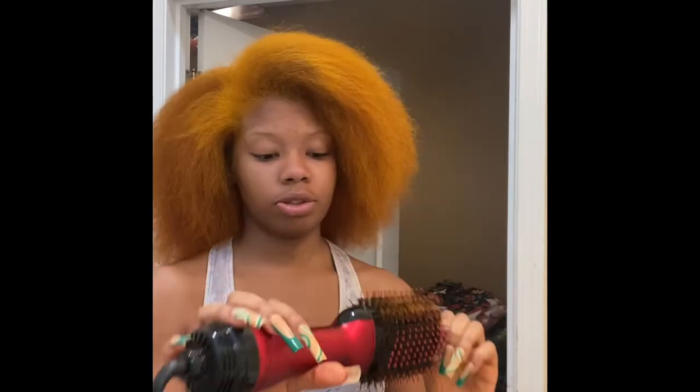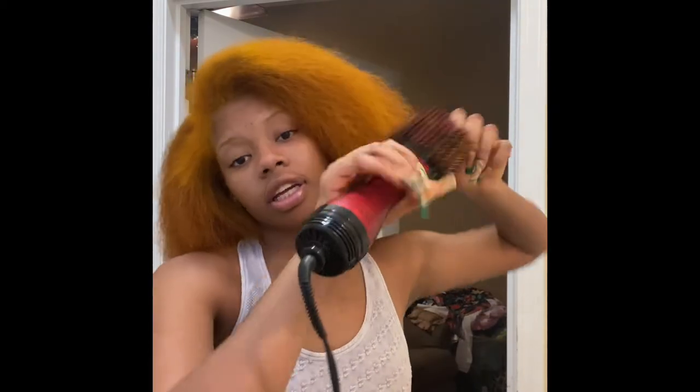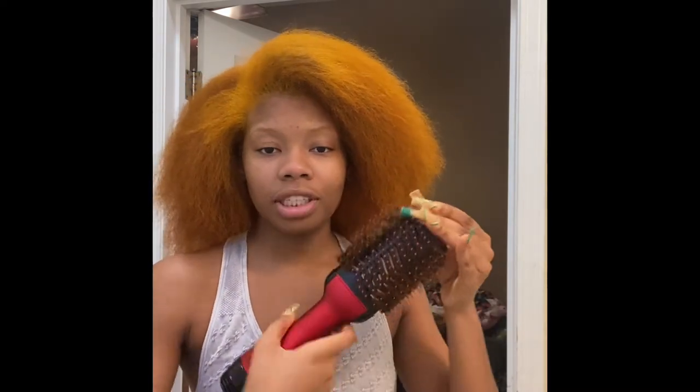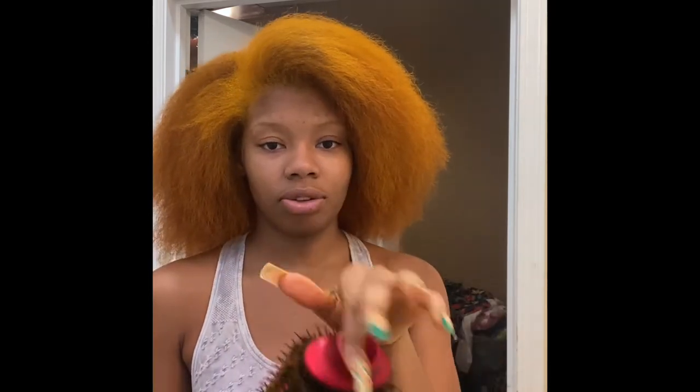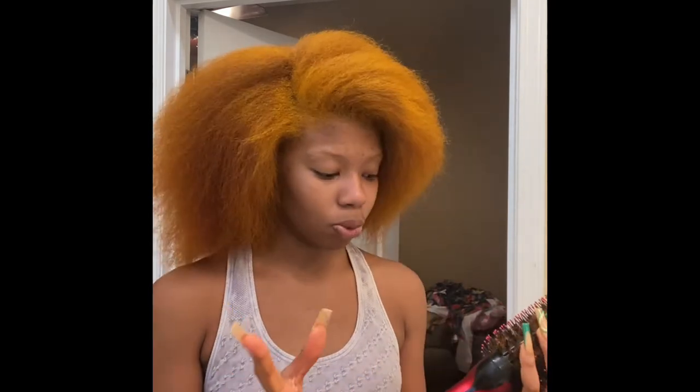Alright y'all, so it took me about an hour to blow dry my whole head and it actually did pretty good. One thing I will say — whenever you're trying to blow it out, your hands start hurting. My head also hurt from all the pulling and tugging. Also, when you're twisting it to blow it out, the top gets hot. Make sure you hold on to the grip because if you grab this black part it's gonna burn you. The whole bottom part also gets warm.